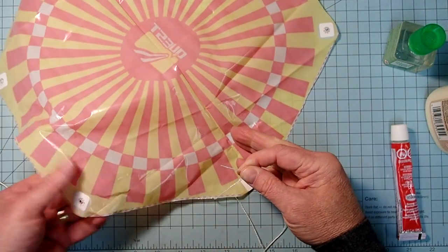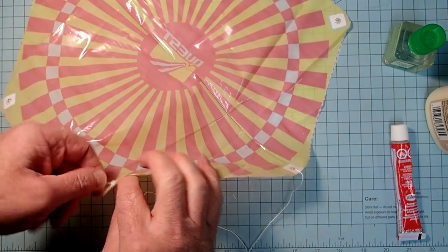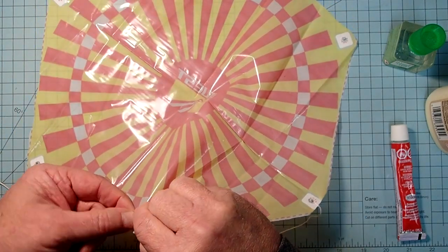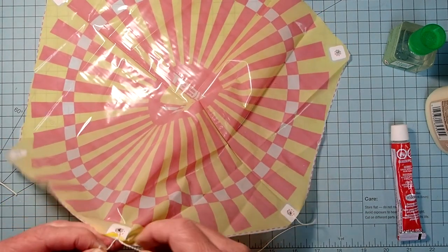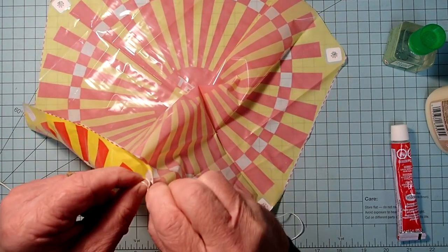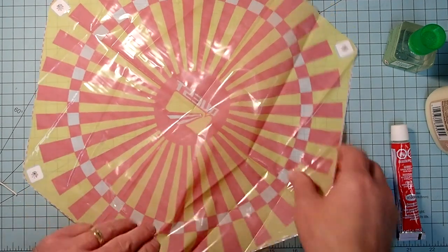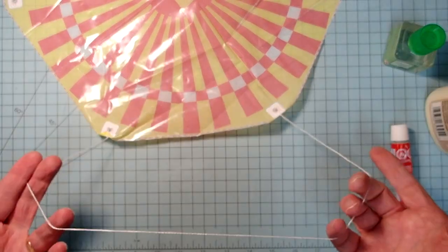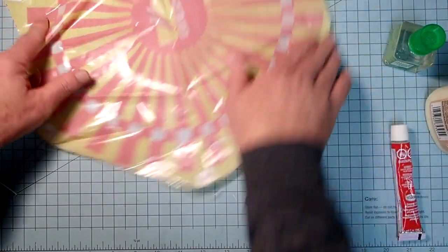I'm going to tie the other end to an adjacent corner - do the same thing there. That's what one side is going to look like, and then we're just going to do the same thing for the other two shroud lines.